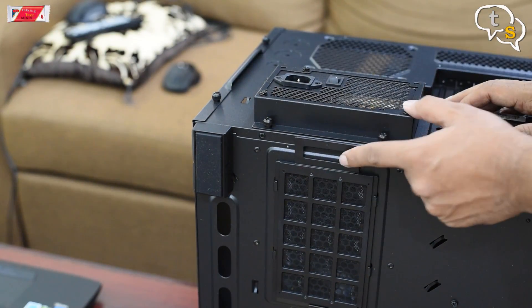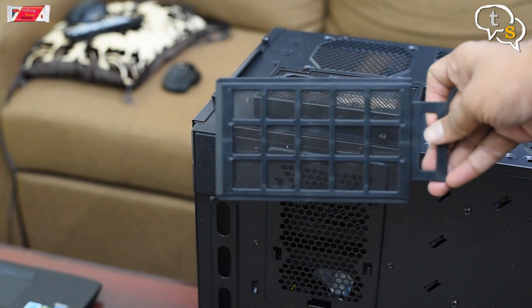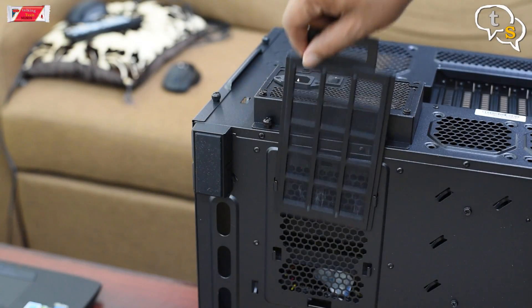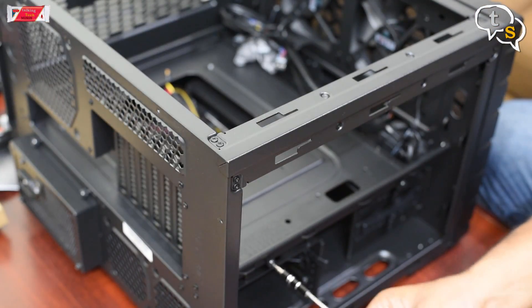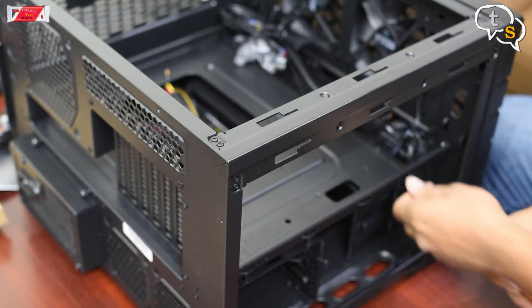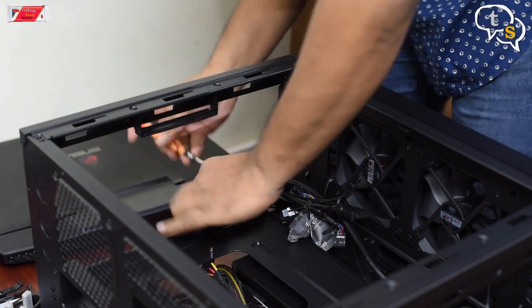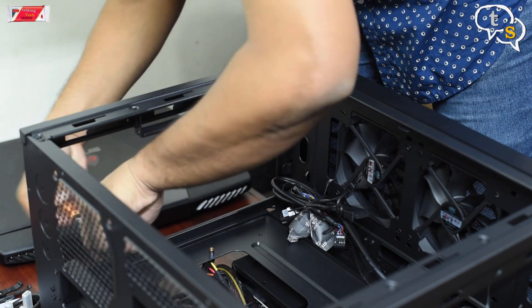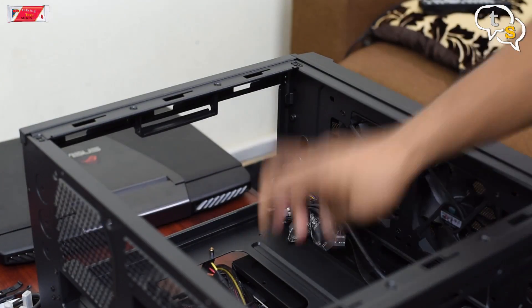Below the power supply vent is a dust filter. This is a nice touch by Cooler Master to keep the dust out. Now let's get the motherboard plate out to set up the motherboard. The nice feature is that the entire plate can be pulled out, making installing the motherboard much easier. To get the plate out, you need to remove the thumb screws on either side and it lifts up easily.